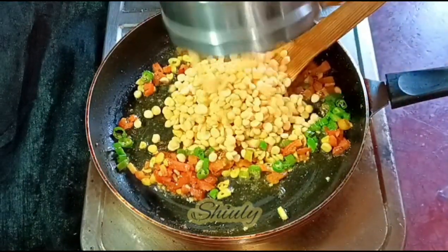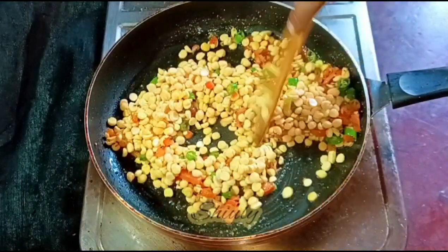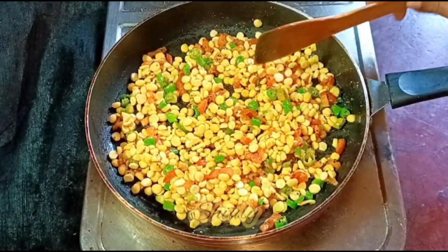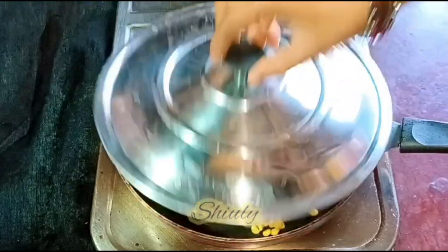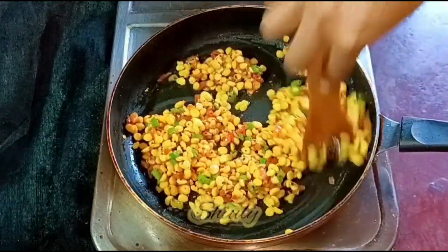I'm adding some chopped green chilies according to taste. Now we need to add the chickpea lentils, and after that we need to mix everything very nicely and cover the pan for some time on medium to low heat. Everything is mixed well — now I'm covering the pan until the tomatoes are soft and the chickpea lentils are cooked about 50 percent. Now it's ready for adding the green onions.